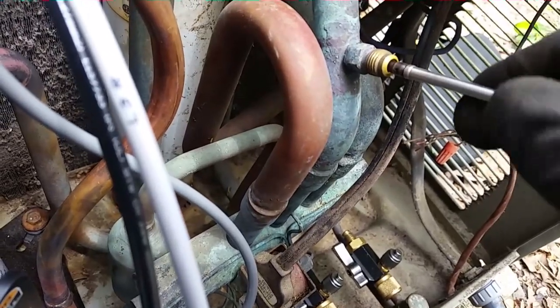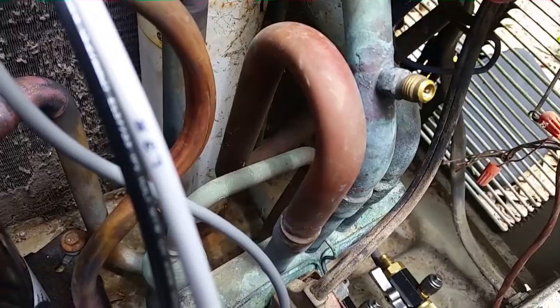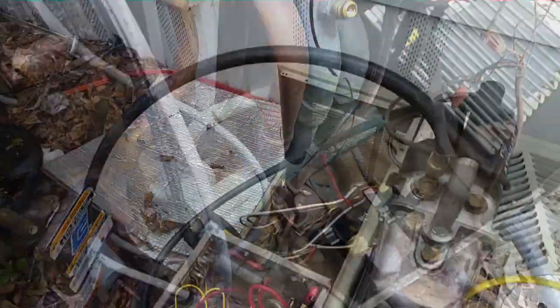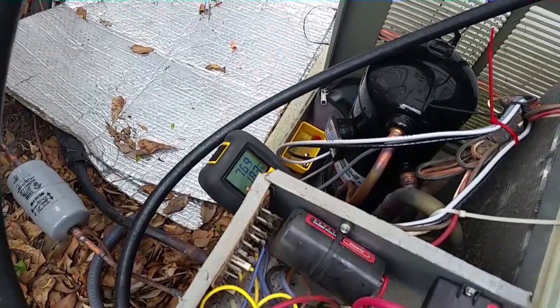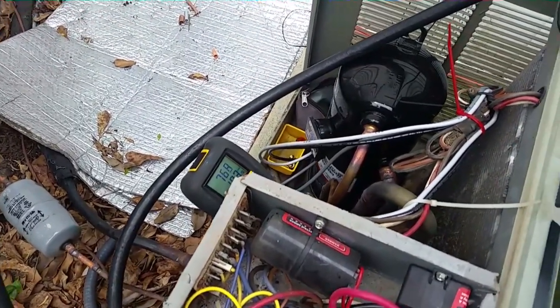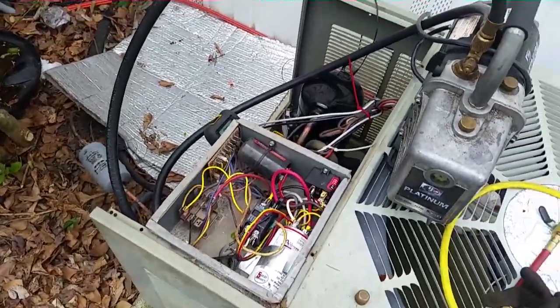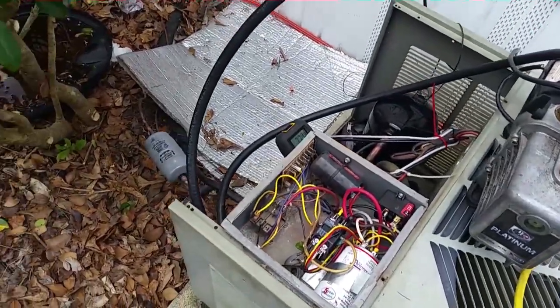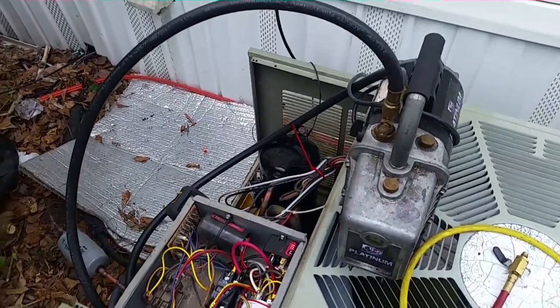I'm going to get ready to pull a vacuum, get it down to 500 microns, then move on. Vacuum pump is running and we're down around 770 microns. It'll go down, then rise back up — probably gas coming out of the accumulator. I'm going to grab some lunch and it'll probably bob up and down and slowly go downward, then I'll come back and check on it in about half an hour.